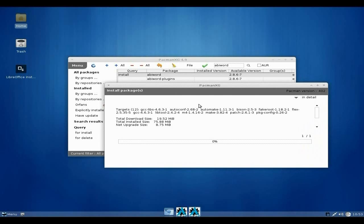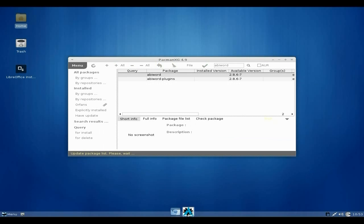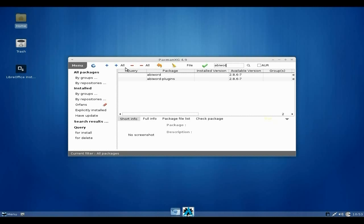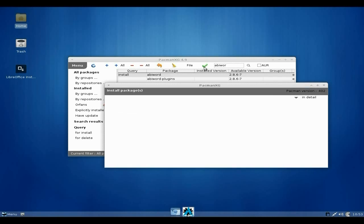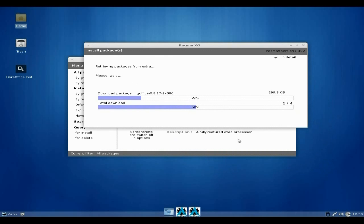We're still waiting for the update to finish — and then all of a sudden it's done! We click Done and now we can install AbiWord. So we go back to AbiWord, highlight it, click the plus, tick the box, and yes we want to download those packages. And it doesn't take long at all — nice and quick.